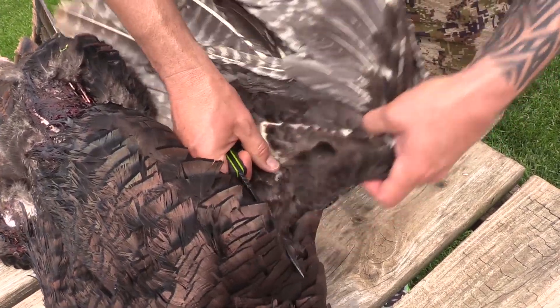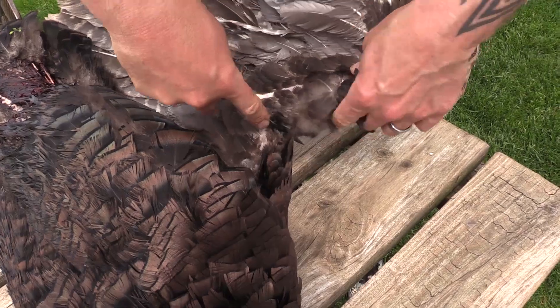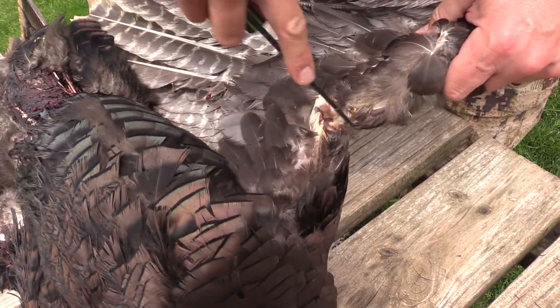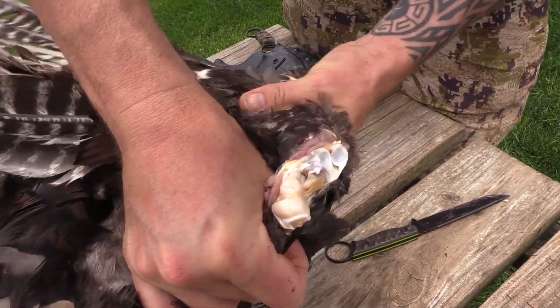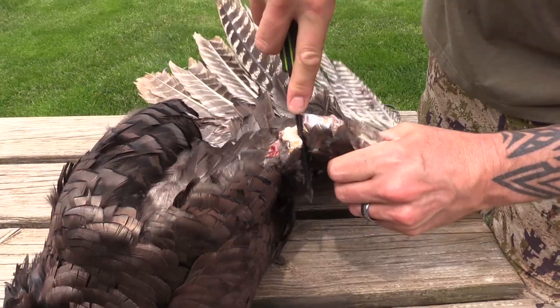For the wing, find where it bends and you're going to cut up from that V, then cut down on the V to reveal the joint. Go ahead and break it backwards, just like that, and then cut all the way through.